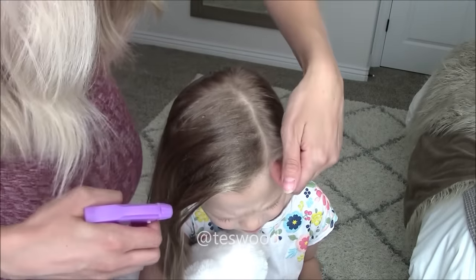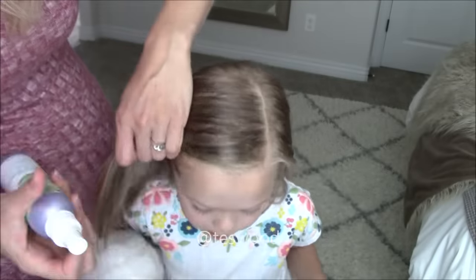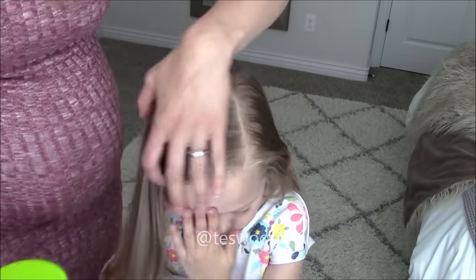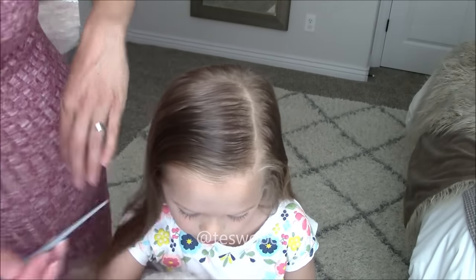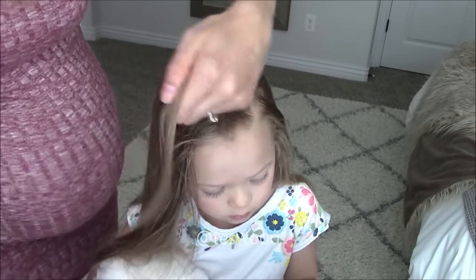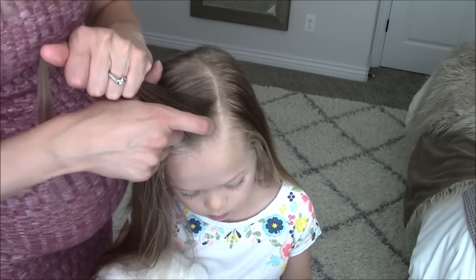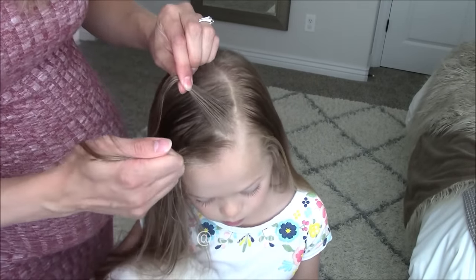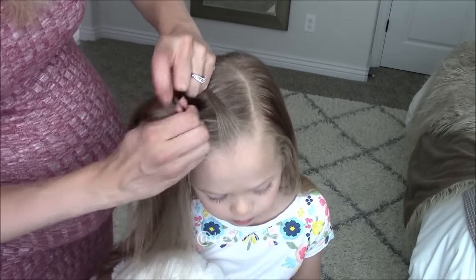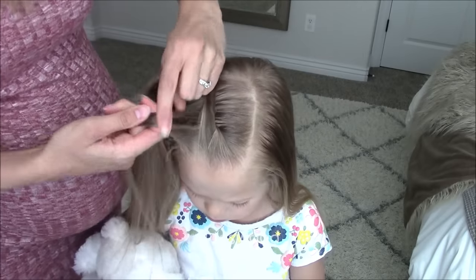We'll start in the crown section by adding a bit of water and spray gel and brushing through the hair — I will link all the products I used below. Now we will take a diagonal one inch section and split it into two. Cross the front piece over top of the back piece and add a one inch section of hair to the new front piece. Cross over top of the back piece and add hair to the new front piece, just smoothing each section as you go.